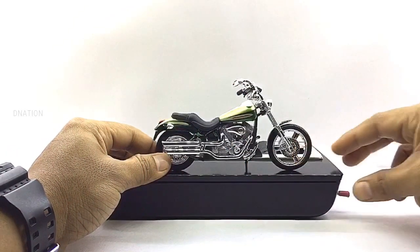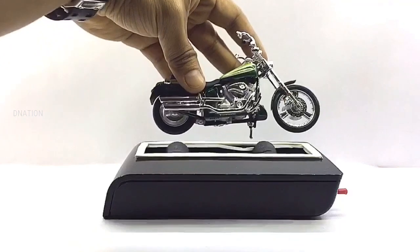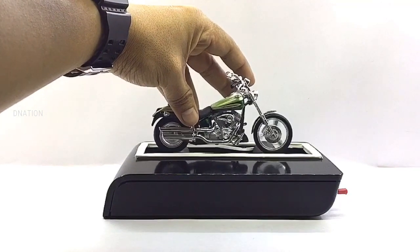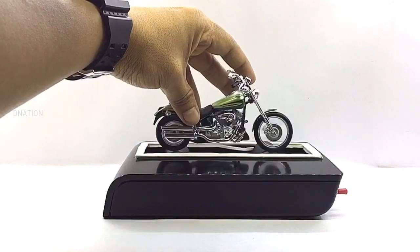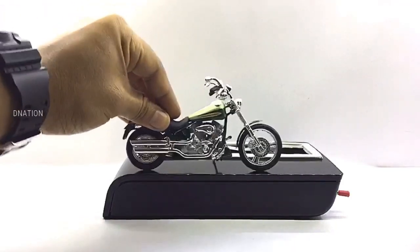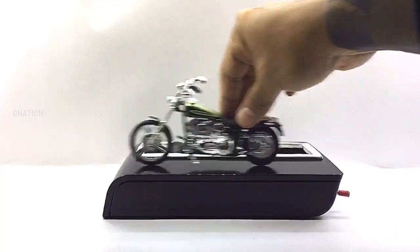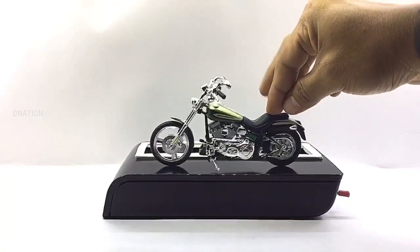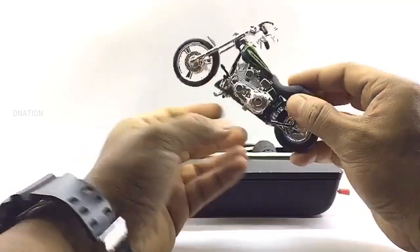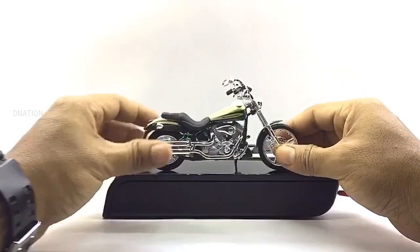Kindly find further features and specifications regarding this premium diecast model in the description below. Everything seems to be spot on and up to my expectations with this premium diecast model. So let's place this amazing motorcycle replica on the D-Nation turntable and take a look at this beauty in a 360-degree view.